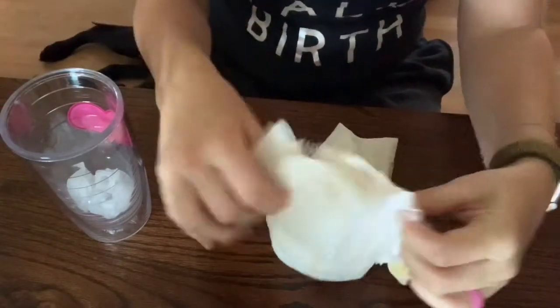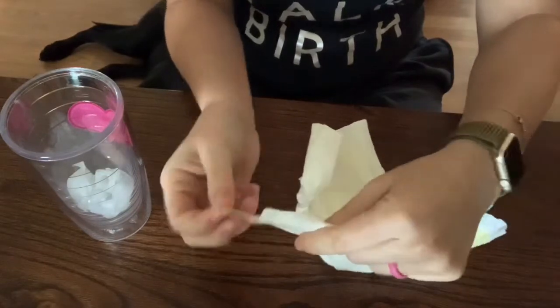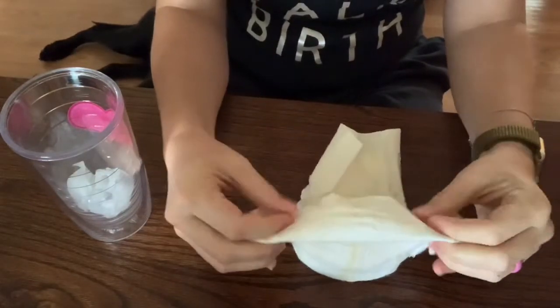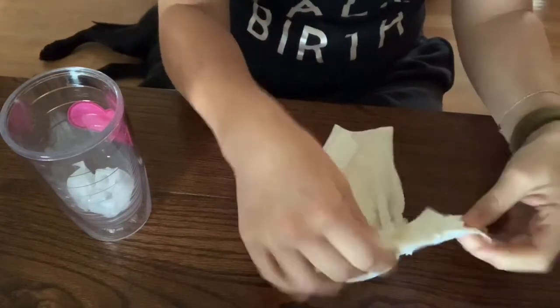Then you can seal it up by folding over the top and taking the tabs of the diaper and folding them over.